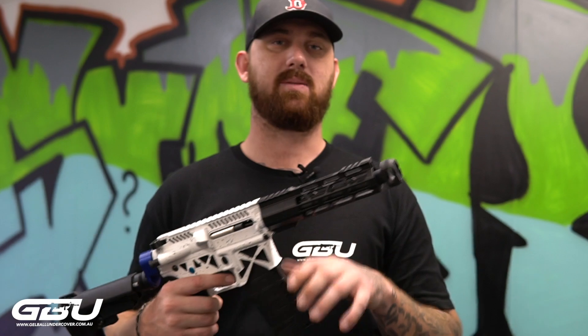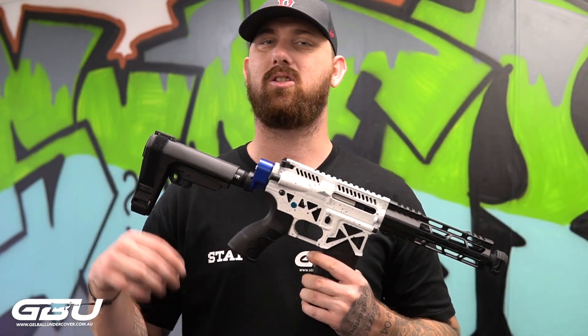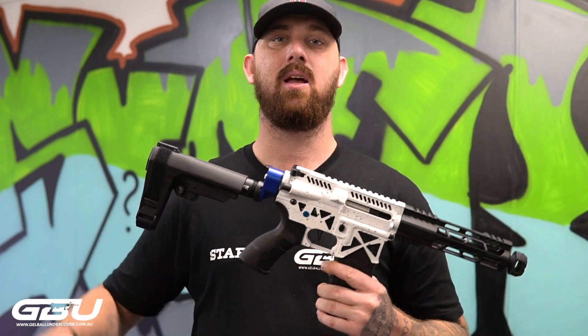Today this one is sporting the metal V2 gearbox with your full SHS internals, third end of ones, your SHS piston, all the good stuff.